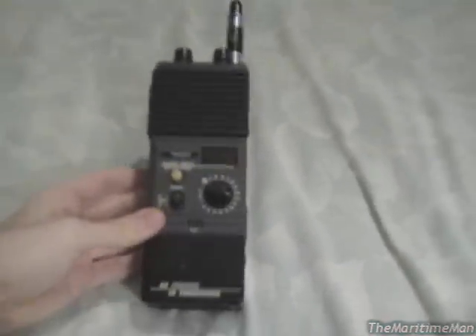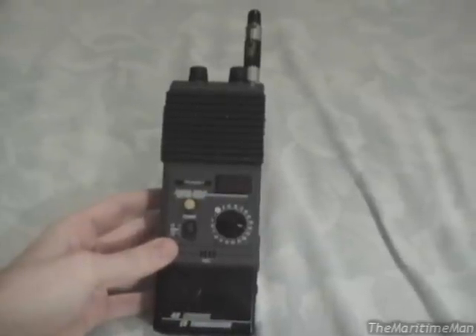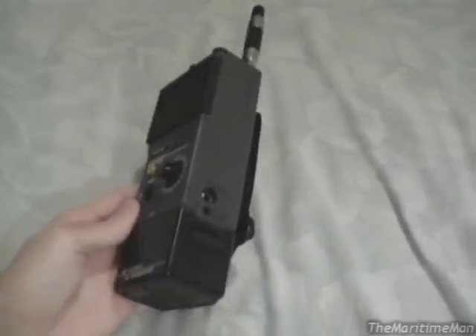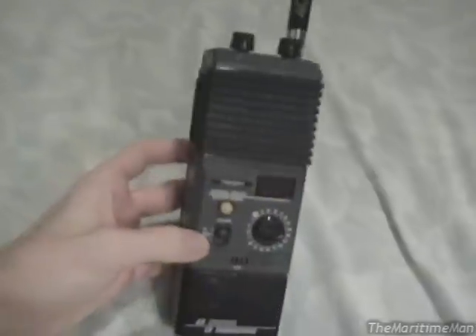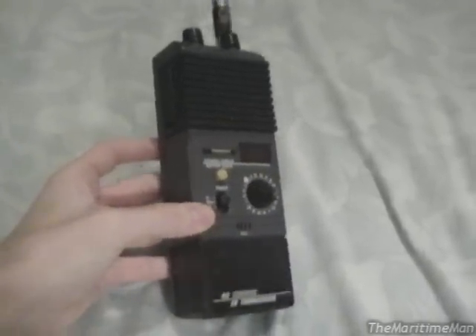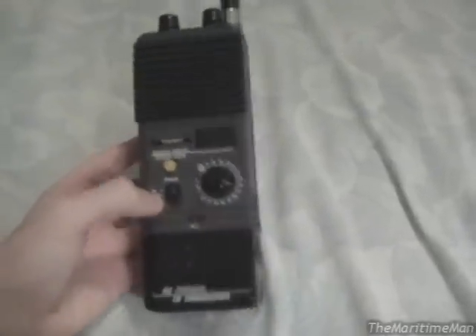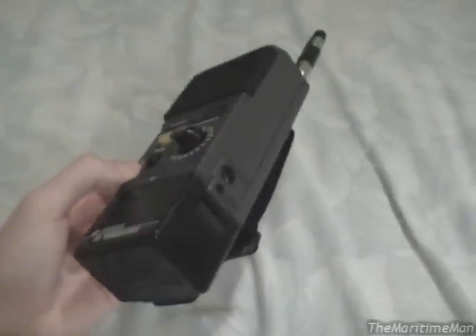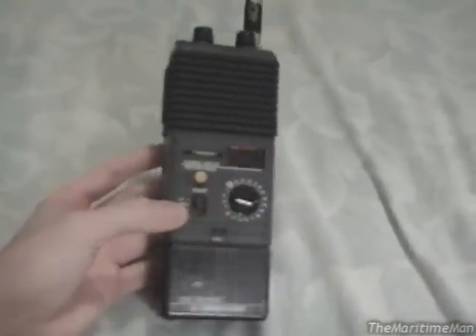Hey guys, today for your viewing pleasure I bring you something I got for Christmas that I think is pretty cool. This is a General Electric Model 3-5979 handheld CB radio, made in 1995. This radio is brand new — I got it new in the box. There's someone on eBay with a few of these new old stock for 40 bucks each, or 65 bucks a pair.